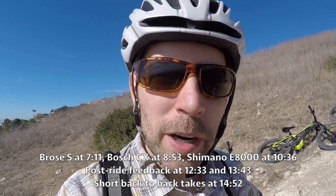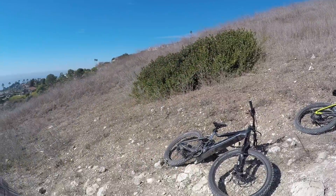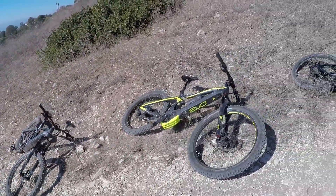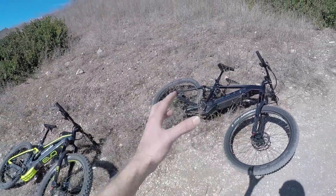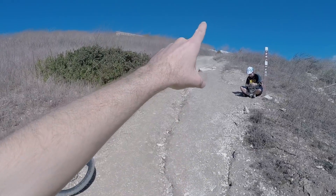Hey guys, I wanted to hang out on the trail with you and break down what are my favorite mid-drive electric bike motors. I've tried a ton of systems all over the map, including older systems, and noticed how they've gotten better — and that's the case with Broza. In 2018 they've got the new S Sport model. Down here we've got the Broza S, we've got the Bosch Performance Line CX high torque, and then we've got the Shimano E8000 up here. All of these are designed to be off-road mountain biking mid-drives, and this is a very steep trail.